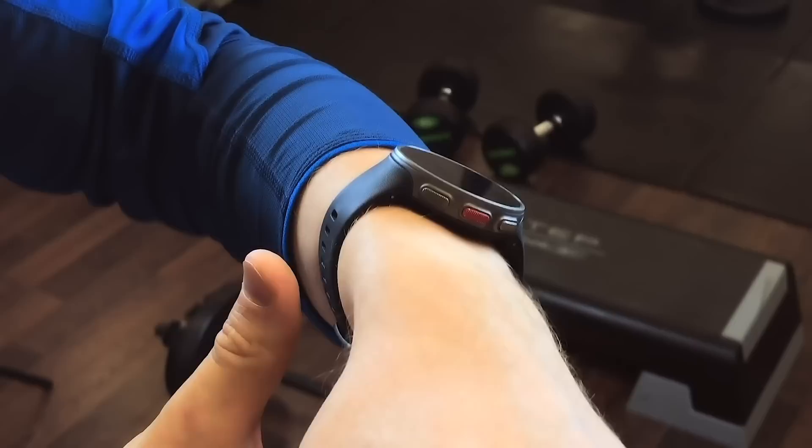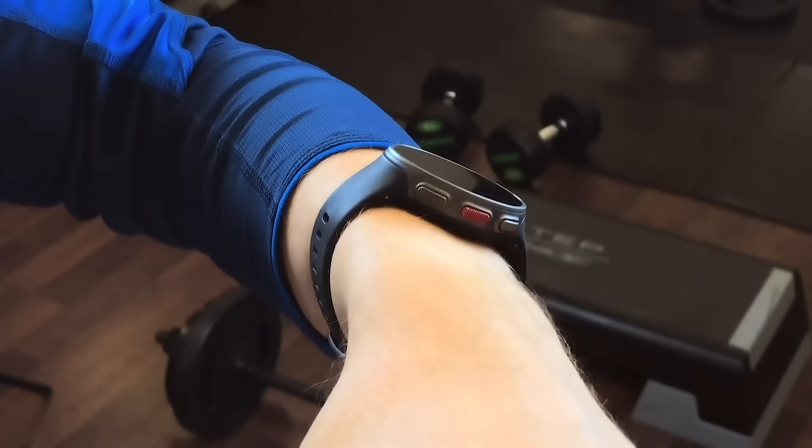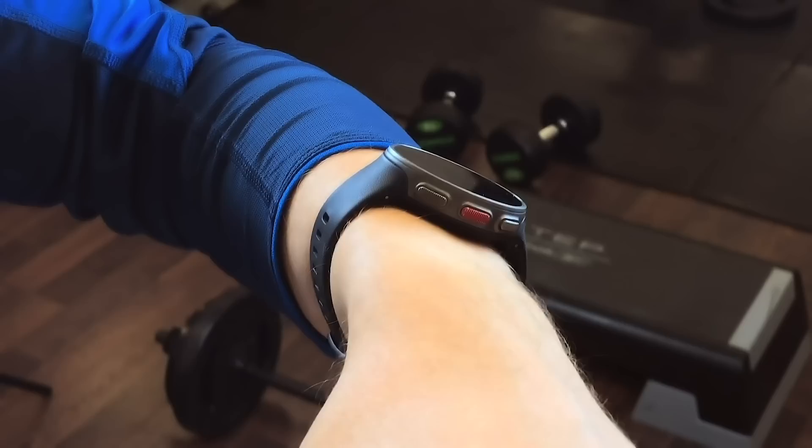A good way to check that the wristband is not too loose is to push the wristband lightly up from both sides of your arm and make sure the sensor doesn't lift from your skin. You shouldn't be able to see the light passing between the sensor and your skin.